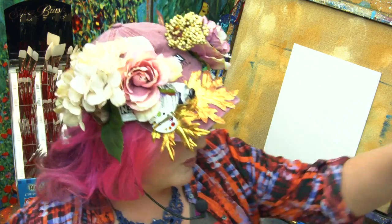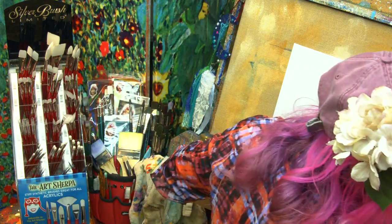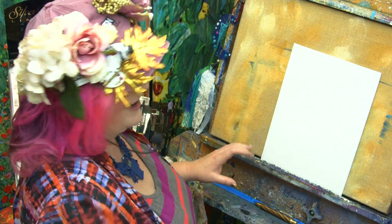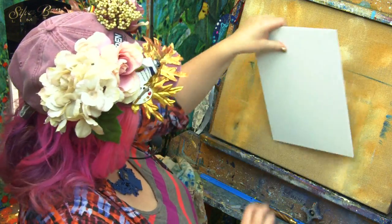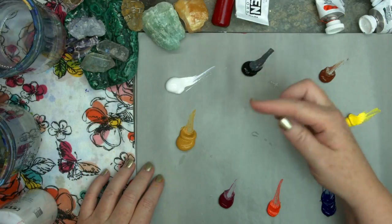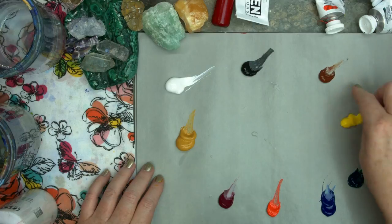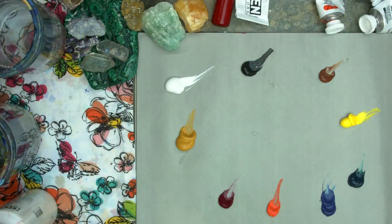I've got a 9 by 12 canvas board, ready to paint. Over here I have acrylic colors: titanium white, yellow ochre, quinacridone magenta, cad red light, phthalo blue, phthalo green, cad yellow medium, burnt sienna, and mars black. I'm also going to be using a mister today because it's super hot in my studio.